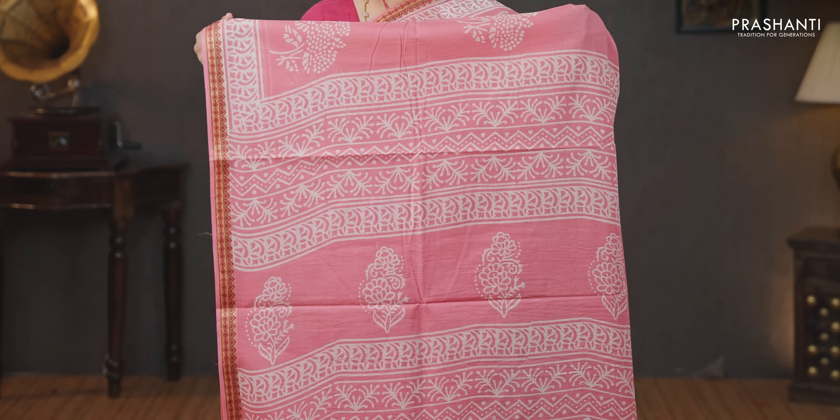Baby pink — one more beautiful saree with simple thread woven borders on either sides. This has got block prints in floral pattern running along both sides of the borders with the body having block printed buttas all over the saree, a printed pallu, a plain pink blouse, and a matching mask priced at 930.